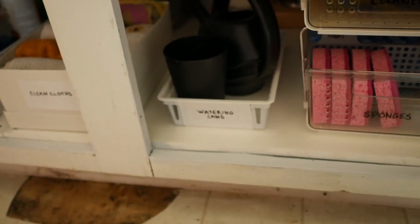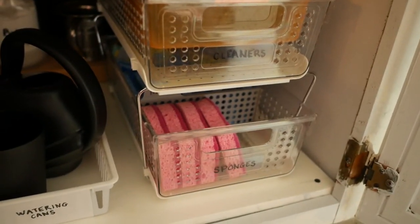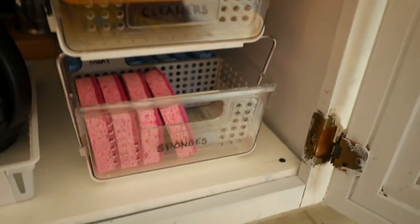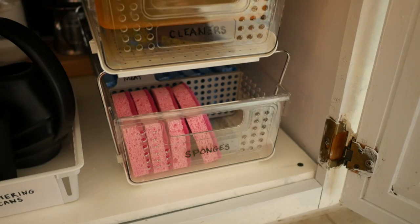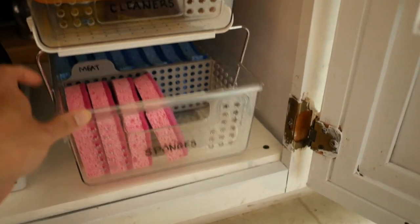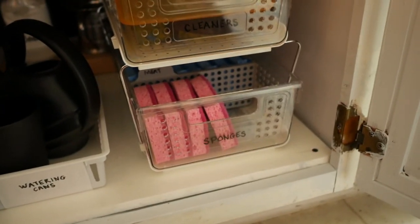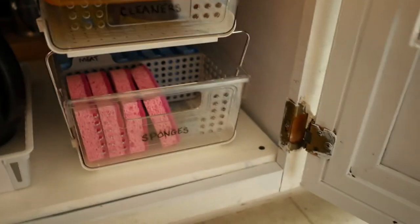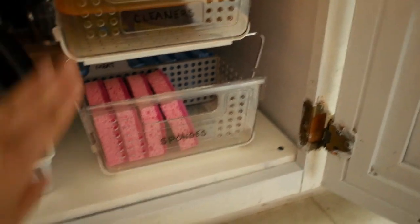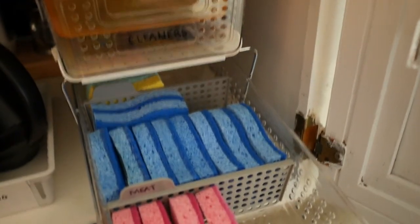This is a new purchase — it's a stackable pull-out drawer, which is really nice. Here I put my sponges and my cleaners. What I didn't like about my old system was that they were in individual boxes I had to pull out and open and close. This is much better — I can just easily pull out the drawer and get what I need. I've also labeled these with paint markers.